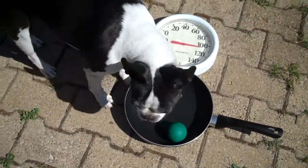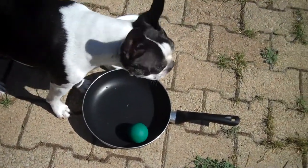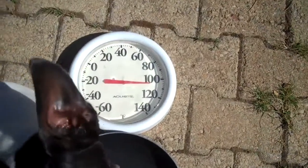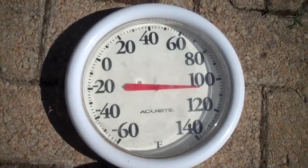First, you need a Boston Terrier, a green ball, and you need to crank up the air to about 110. Let's see where we're at right now. I'm preheating. I'm at about 105 right now in Kansas.